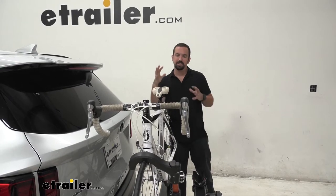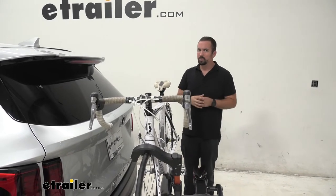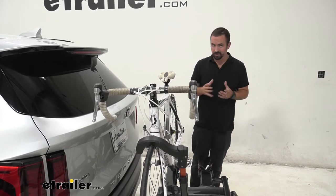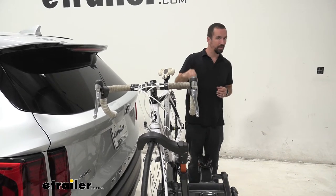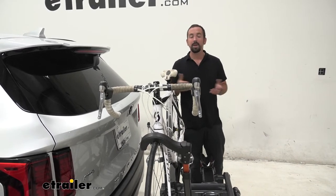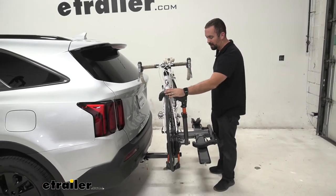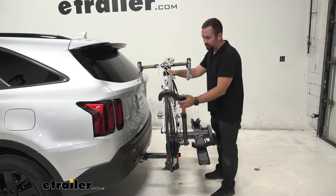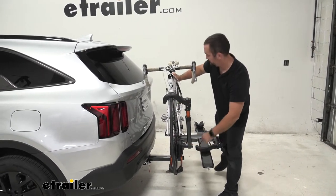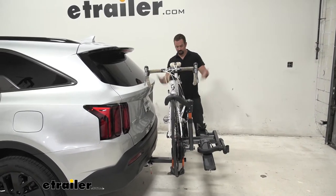You're going to get a sense of security knowing that it is a platform style. One of the things with platform style is the stability you really get with your bikes. With hanging style, putting multiple bikes or even just one bike, you get a bike swaying in the wind — even with anti-sway cradles, sometimes that's not the case. With this, you can look back in your mirror and your bike is going to be staying still. That's accomplished by two points of contact: you have your wheel lock here, which can be adjusted to a multitude of different sizes, and the wheel cradles, again to a multitude of sizes.